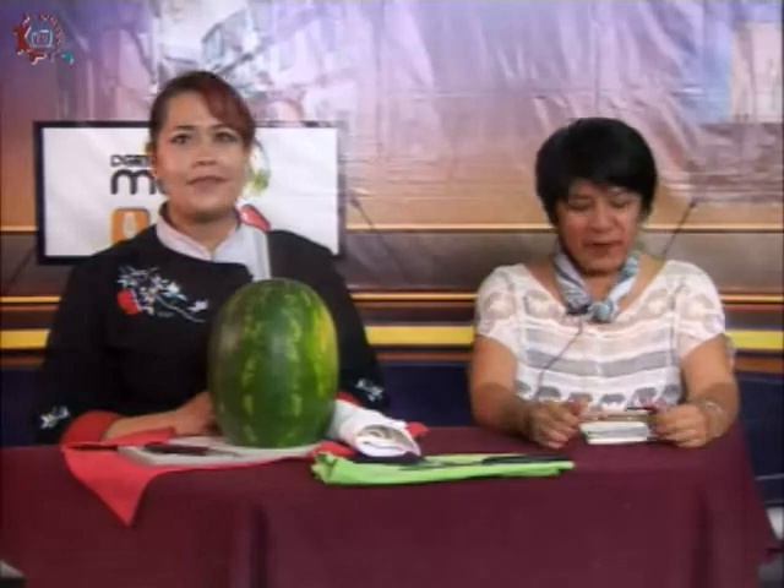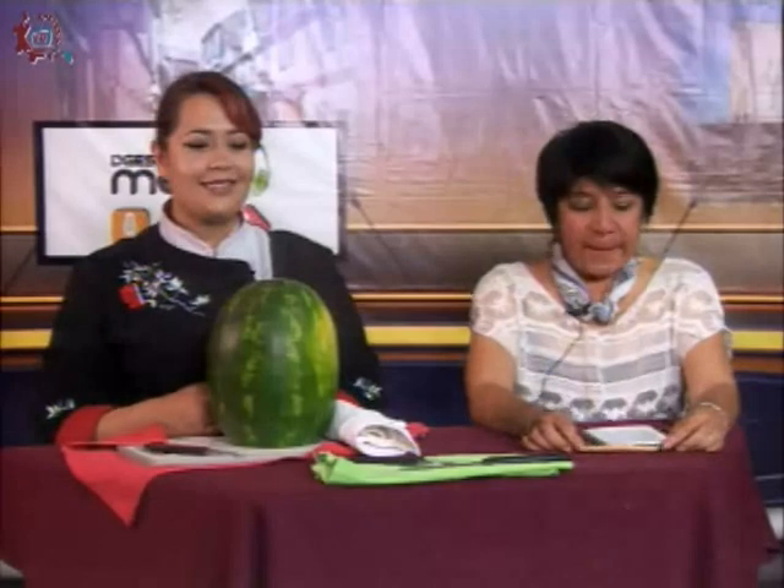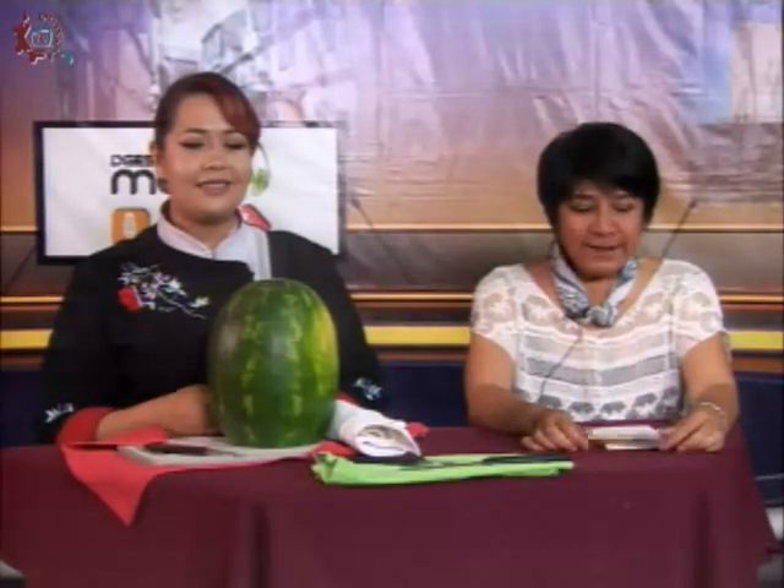Hola, buenos días. Estamos nuevamente con nuestra profesora Elizabeth González León del CECATI 171, una profesora de la especialidad de alimentos y bebidas que da uno de los cursos más atractivos y muy bien remunerados del CECATI. Es el curso de talla en alimentos y bebidas que en japonés se dice Arte Mukimono.